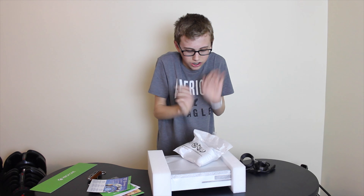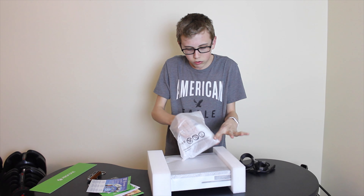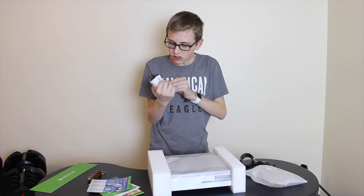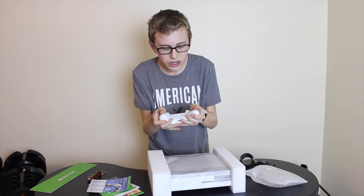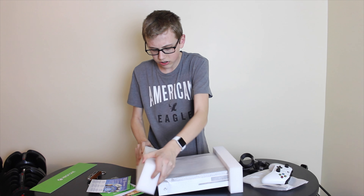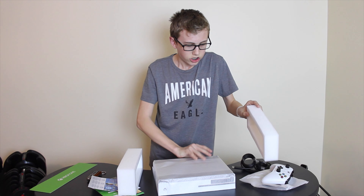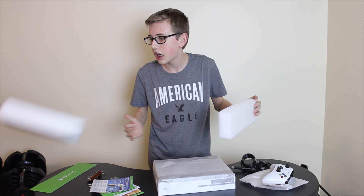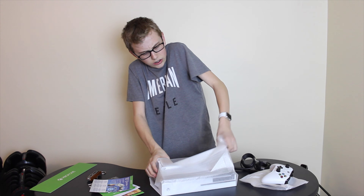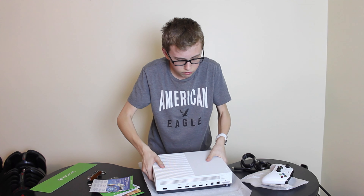All right, I'm so excited — I'm nervous. Oh my gosh. Oh my goodness, it feels so nice. It feels like there's a little grippiness on the back to help you. We're going to go ahead — goodness gracious. Shall we test the durability? I think so. Here we go. Oh my God, I'm so excited!